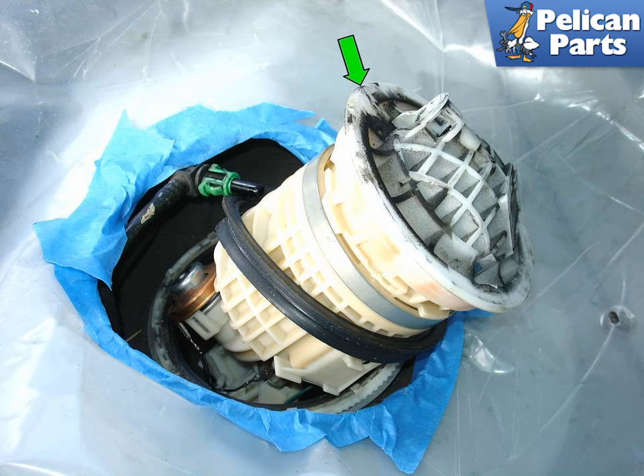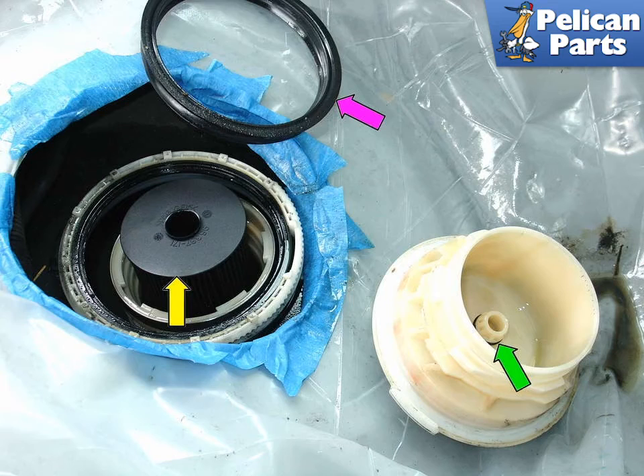Take care not to damage any of the fuel lines or sender parts. Keep in mind it may be difficult to remove the cover. Rotate the cover until you can pull it up and straight off the lower housing. Be prepared for some fuel to spill out once the cover is off. Remove the old fuel tank seal — purple arrow — and throw it away; you get a new one with the fuel filter kit.